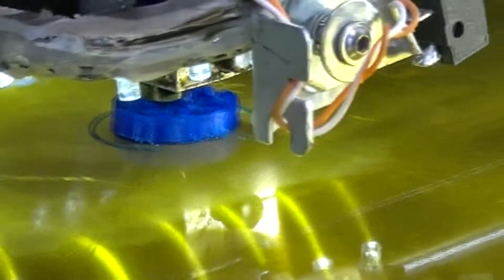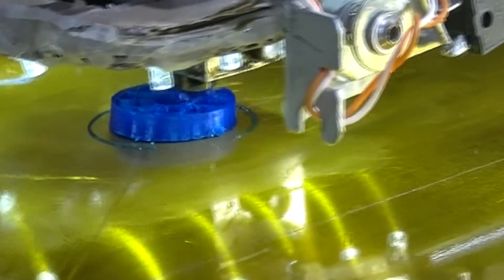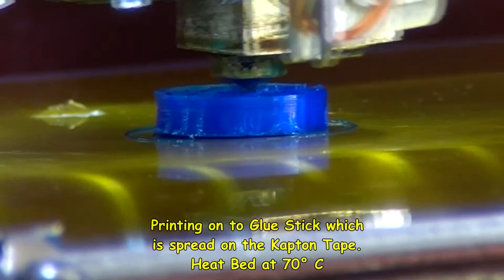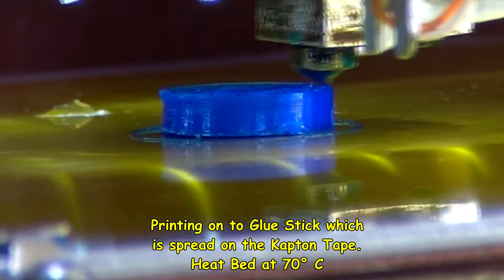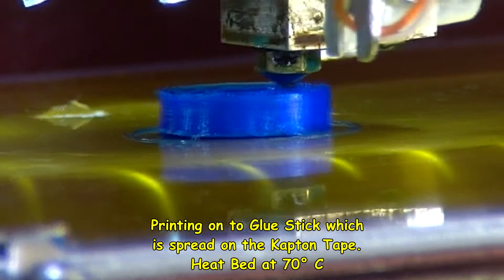There does seem to be a bit of a slight gap under that edge there, so that doesn't look too promising. If you look very carefully at that bottom edge as it's touching the bed — the Kapton tape — you might notice there seems to be a black line, and that seems to indicate to me a slight gap there.